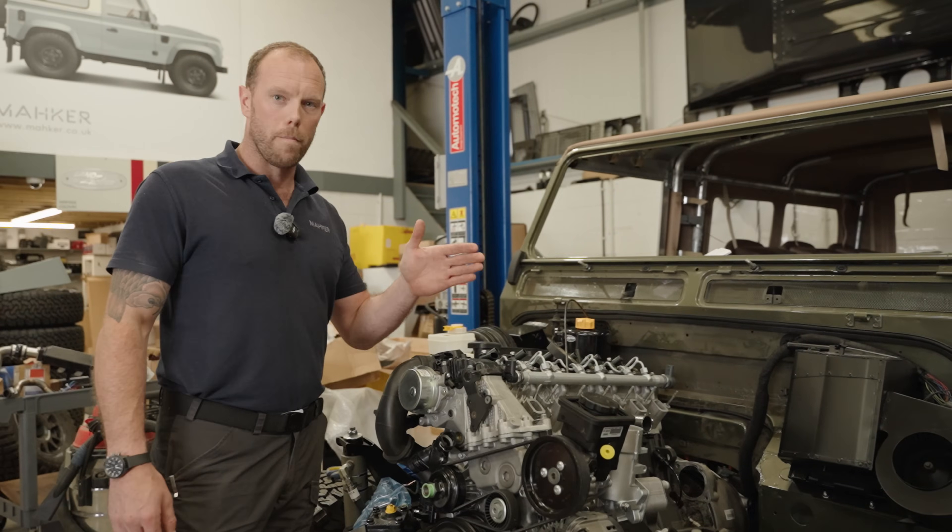Hi guys, welcome to Maker. I'm Dave, for those of you that don't know me. Today I'm going to give you a tour about what's been going down in the workshop. Sorry for being quiet for the last couple of weeks — I've just had a newborn baby and she's a bit of a handful.